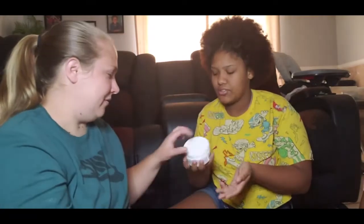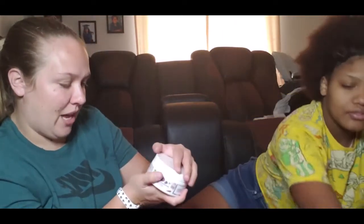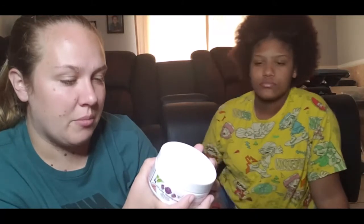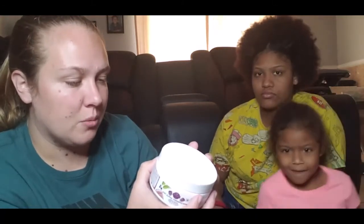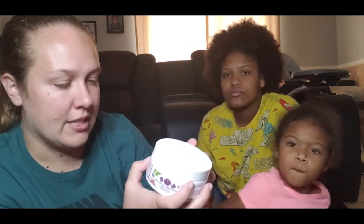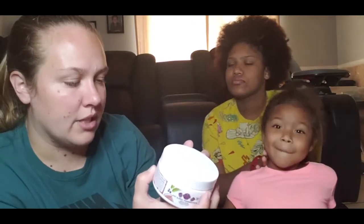So what is sugar scrub? It's an exfoliant. When you go to the bath, let's read the directions. It says: stir sugar scrub if necessary, as some separation may occur. Massage onto wet skin and rinse with warm water. Great for use in the shower, bath, or as a hand scrub. For best results, pair with Scentsy Lotion or Scentsy Body Cream.